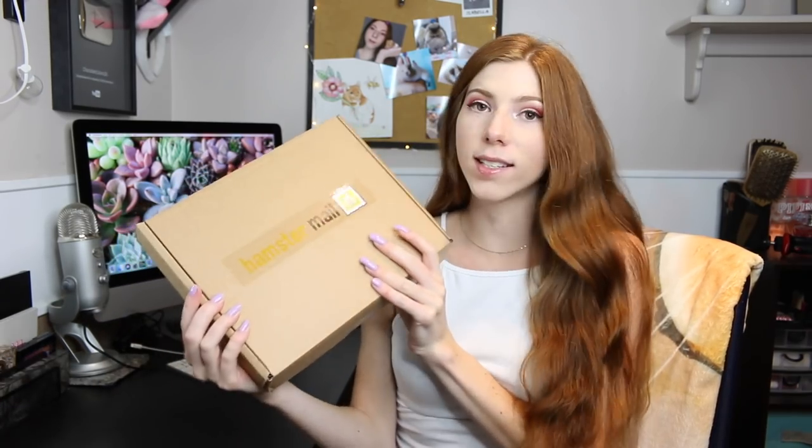Hey guys, so in today's video we are going to be unboxing the Hamster Mail subscription box — this is the May box. The Hamster Mail subscription company actually emailed me and said they saw that I mentioned how difficult it is to find herbs in Canada, and that inspired them to include a herbie mix.